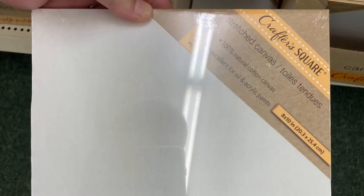Amazingly, the dollar store has canvases. These are 8x10 canvases — wrapped canvases with a wooden frame, but they're really not that sturdy. You can buy smaller ones too at the dollar store. These are great for trying out a color palette or a new technique.